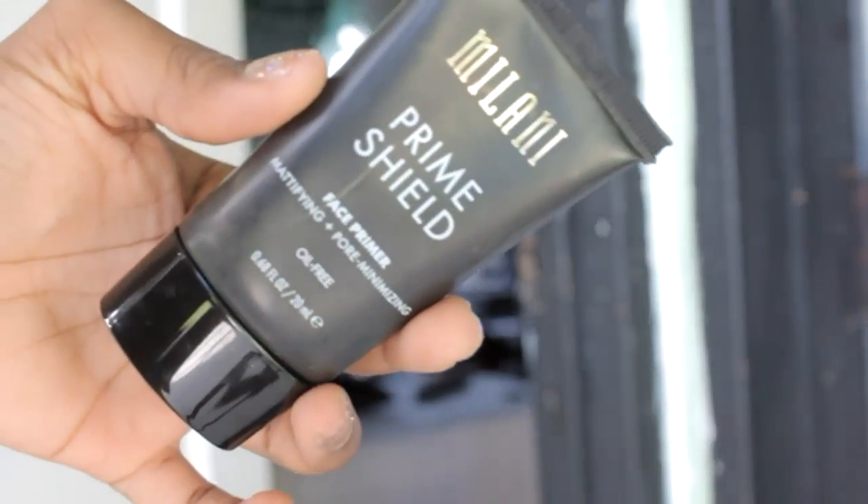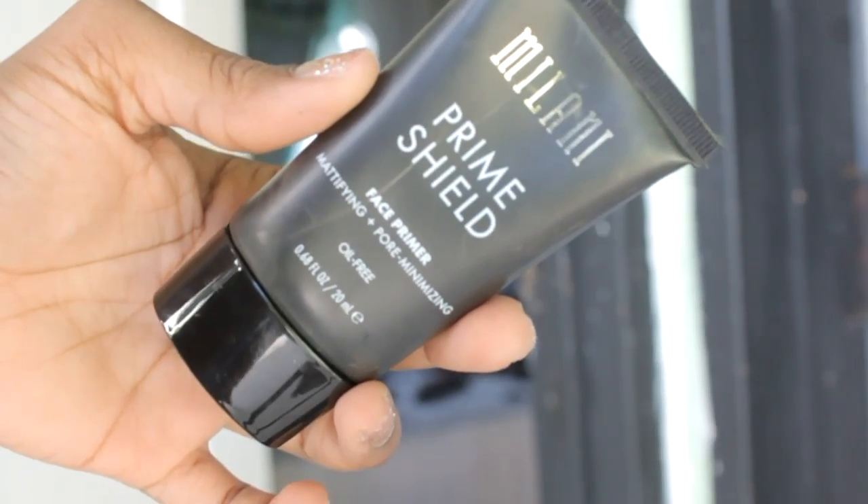Priming is like the most important step in this whole routine. I'm using the Milani Prime Shield — it's a mattifying pore minimizing primer. Get yourself a really good primer, guys. This is going to be the most important step because you need to prepare your face for all the products that you're going to use. I'm just rubbing this into my skin and what it's going to do is provide a very smooth base for my foundation application, allowing everything to look nice and natural and be very lightweight.